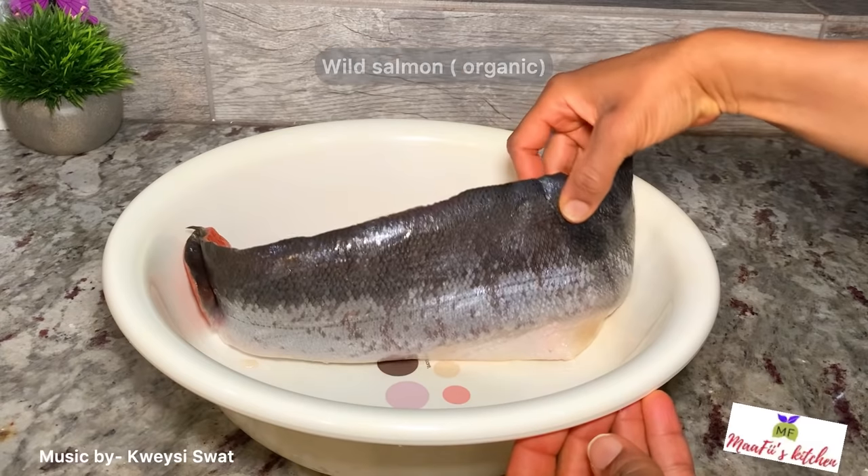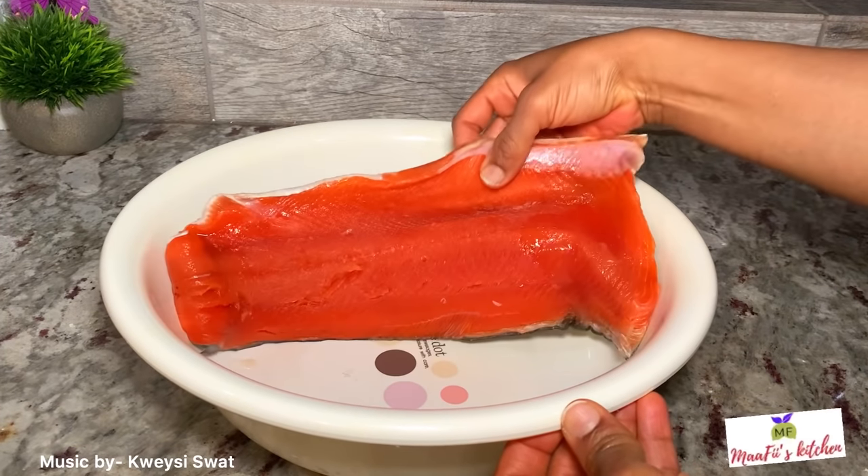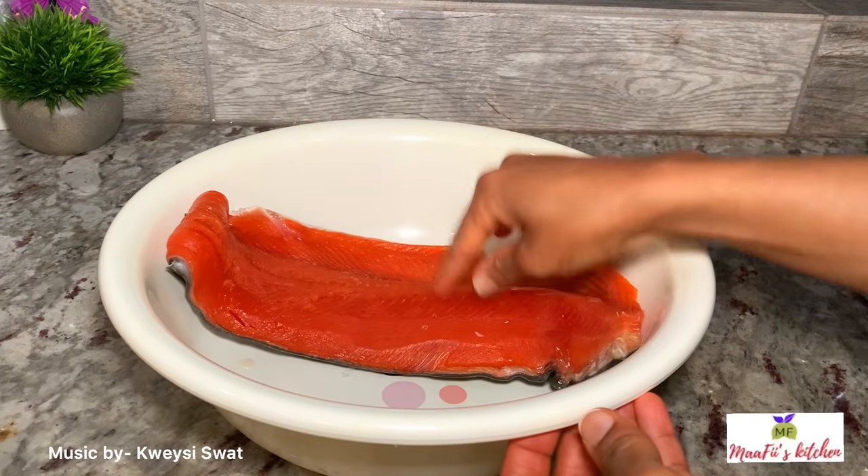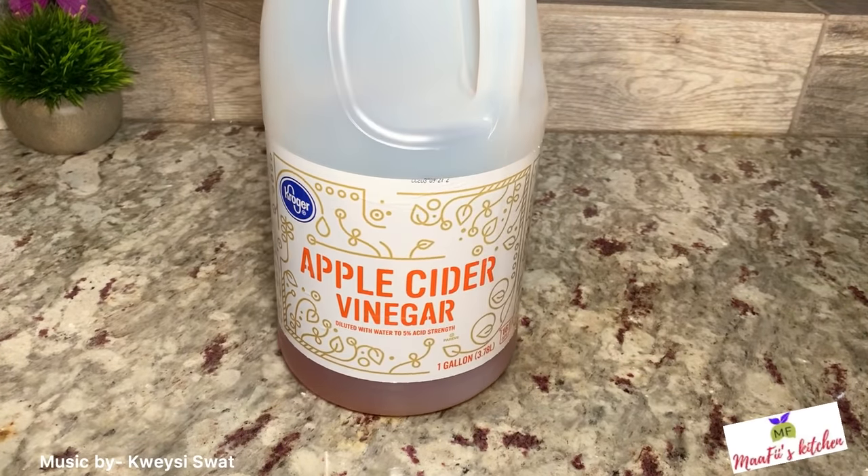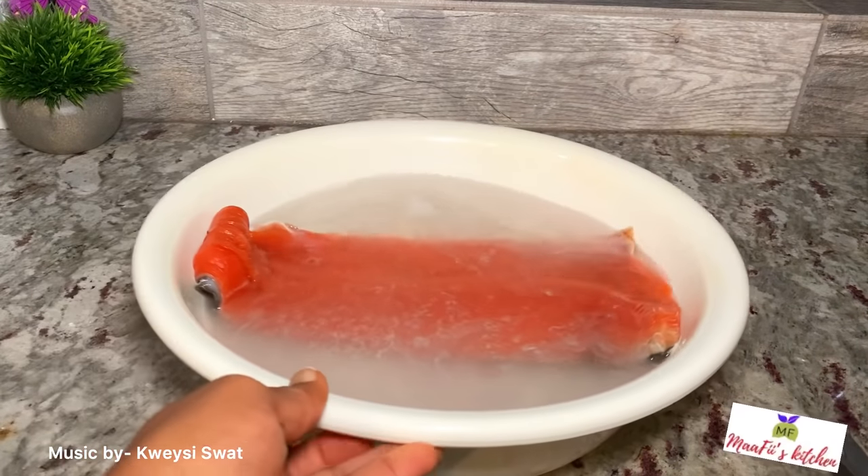Here I have my wild organic salmon. I'm just going to soak it with apple cider vinegar and some salt, and I'm just going to allow it to sit for two to five minutes.